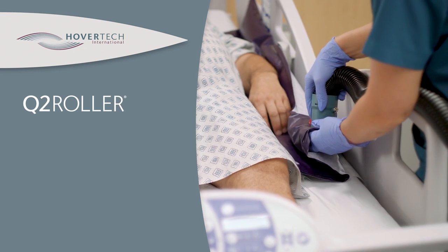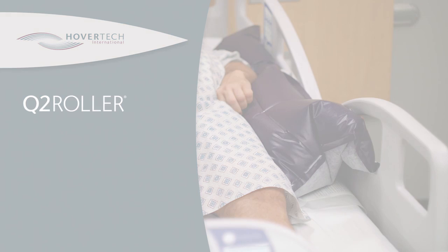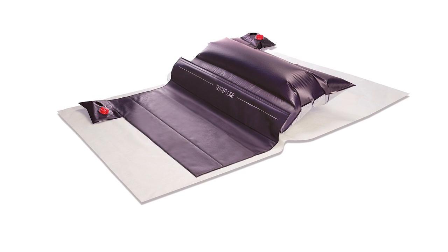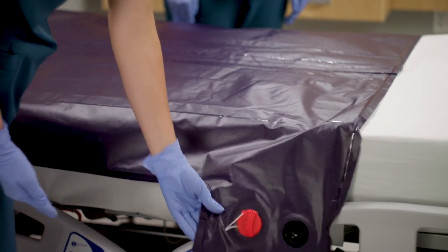In this video we will explain how to safely operate the Q2 Roller Lateral Turning Device. The Q2 Roller has two inflatable chambers, each containing an inflate valve and a red capped quick deflate valve.